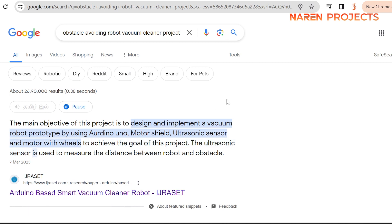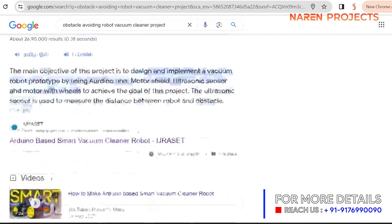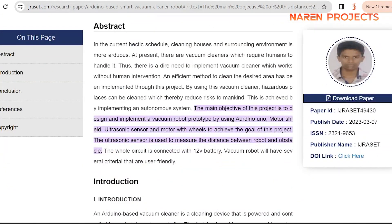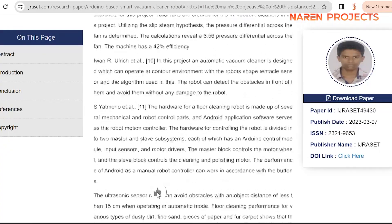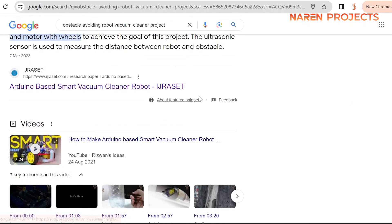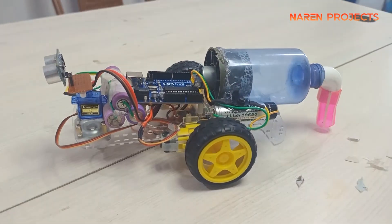The ultrasonic sensor is used to measure the distance between the robot and obstacles. This concept was referenced from YouTube and research papers, and based on those research papers we are taking them as a reference to implement the project. Let us now see the live demonstration of how we implemented the project.